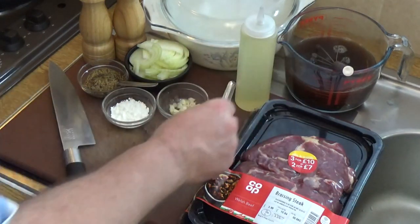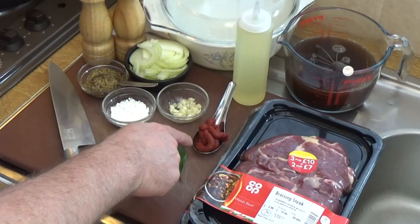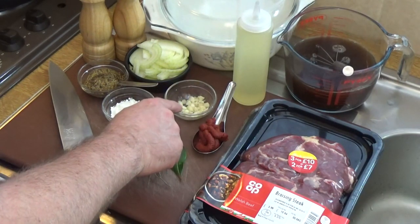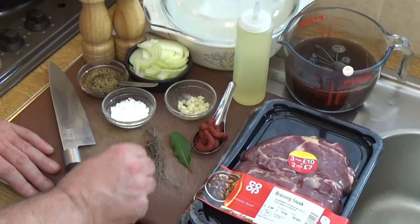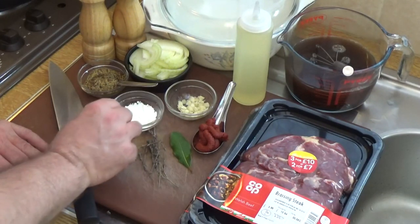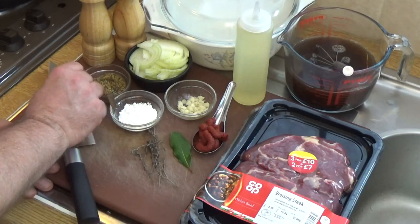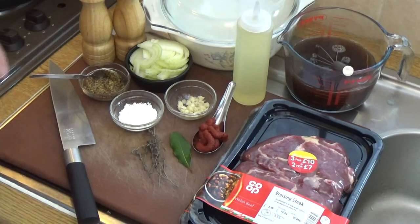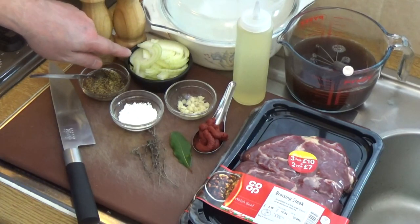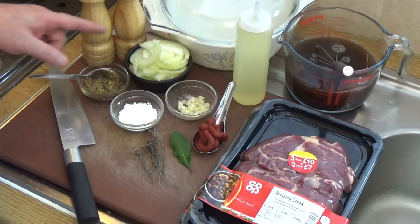You can make the stock up with one stock cube or by boiling bones, however you do it, but you'll need half a liter of it. You need some oil for frying, a tablespoon of tomato paste, a couple of cloves of garlic crushed or finely chopped, a bay leaf, a sprig of thyme or a pinch of dried thyme, a teaspoon of cornflour or cornstarch for thickening, and about a tablespoon of whole grain mustard — though you can leave that out if you don't like mustard. The onions are the aromatic component along with the herbs and garlic.